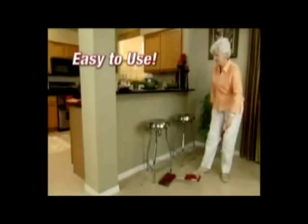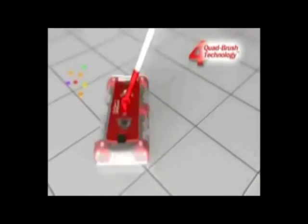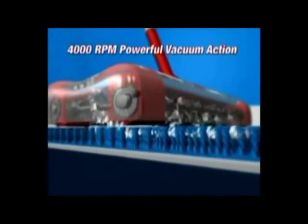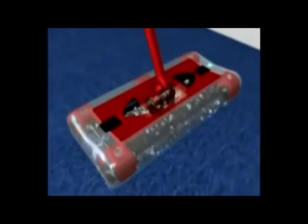On top of all these great new features, it's easy to use and at two pounds it's still the lightest weight cordless sweeper out there. It picks up forwards, backwards, or side to side, and swivels and pivots in any direction. With its patented quad brush technology, the brushes spin at 4,000 RPM creating a powerful vacuum action, so it picks up the big stuff and even the tiniest dust and dirt particles.